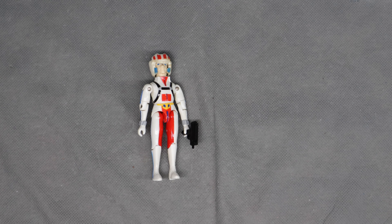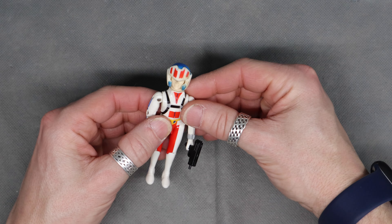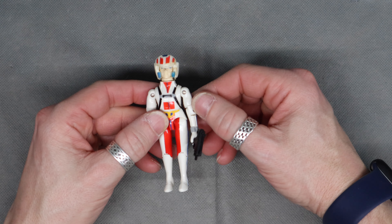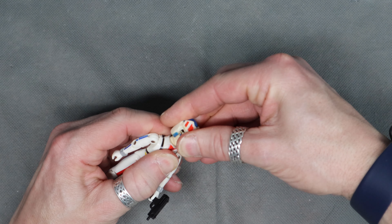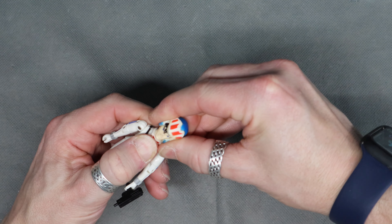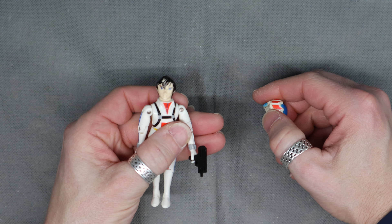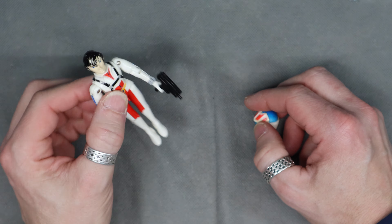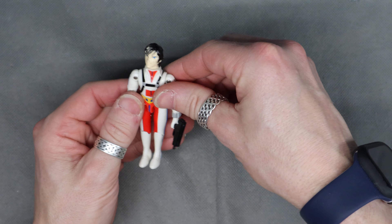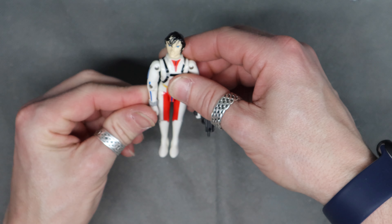Welcome everyone. Today we've got old Rick Hunter from Robotech — the Macross saga. For an 80s kid it was just Robotech. The helmet does come off with some convincing, but he doesn't really look like Rick, and I don't remember Rick using an Uzi. The proportions seem weird on this one, but this was one of those things where, being an 80s kid, Robotech was just the most awesome thing ever.